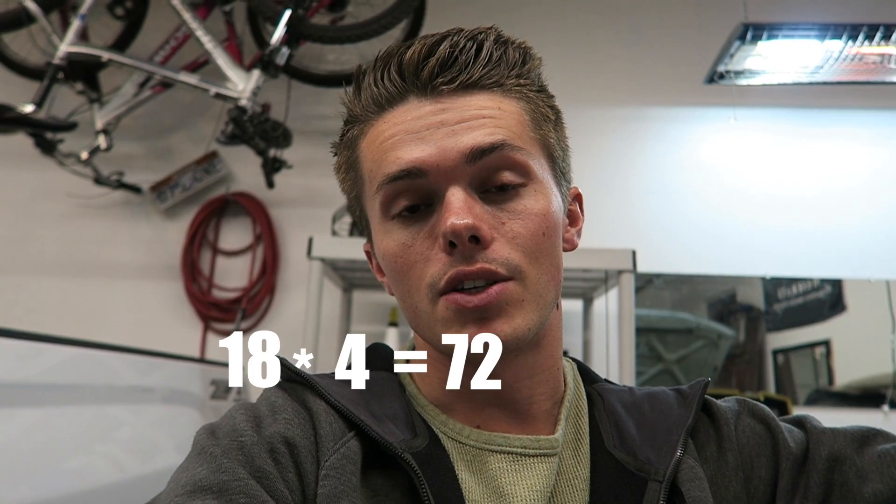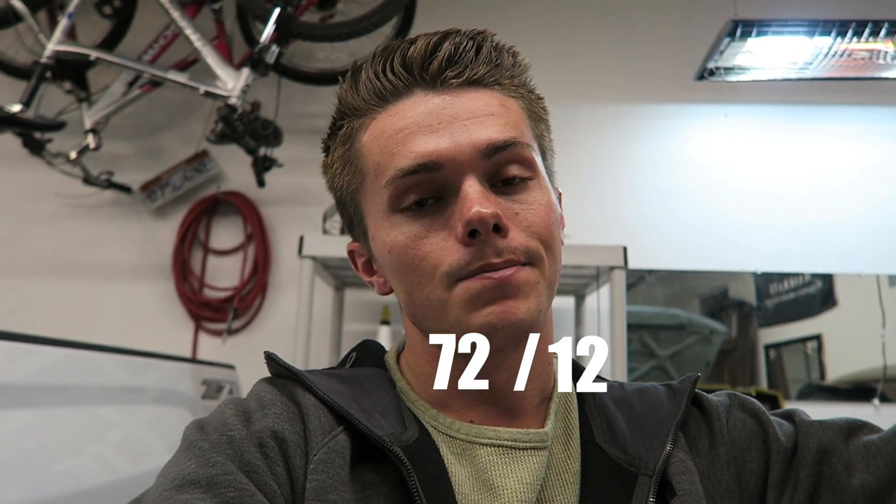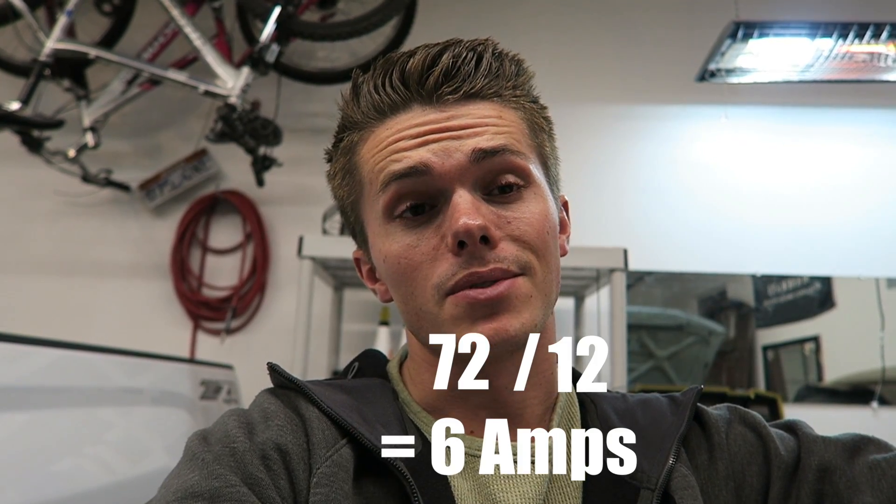One thing I was worried about when wiring all four ditch lights to the same wiring harness was the amperage — I was worried it would overload the circuit. I checked Oxbeam's website and each ditch light only pulls about 18 watts. Amperage equals watts divided by voltage, so 18 watts times 4 is 72 watts, divided by 12 volts equals only about 6 amps total. Really nothing to worry about.